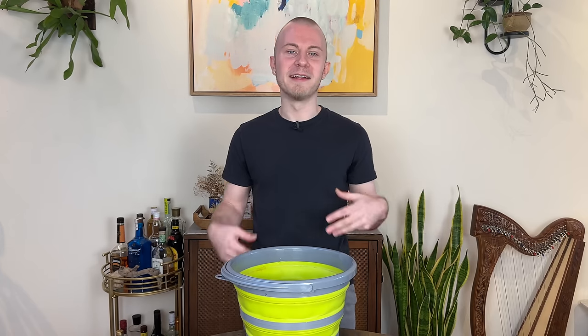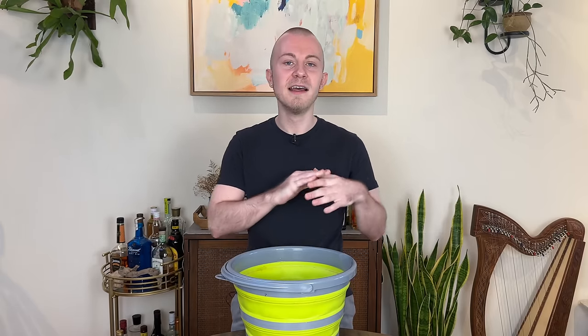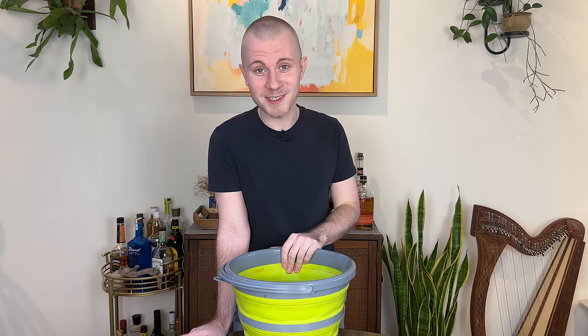If this does upset you, I'm sorry. Feel free to leave a mean comment — I really don't care, I'm just really happy I made you feel something today. But I'm not telling you to throw out your plants. I'm just letting you know it's okay. You don't need to feel the burden of finding someone to give them away or feel bad about throwing out a pest-ridden plant. Don't let anyone make you feel bad for anything you do in your life. Let's just go ahead and get started with this plant purge today.